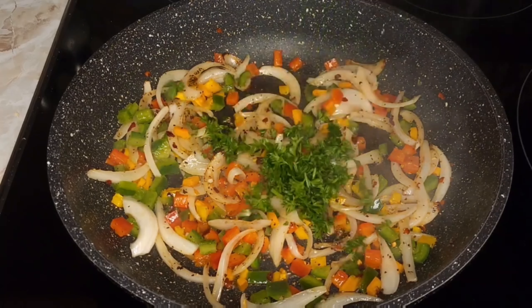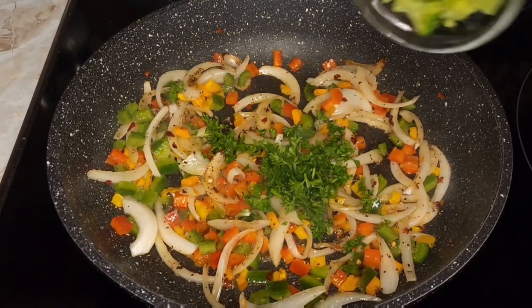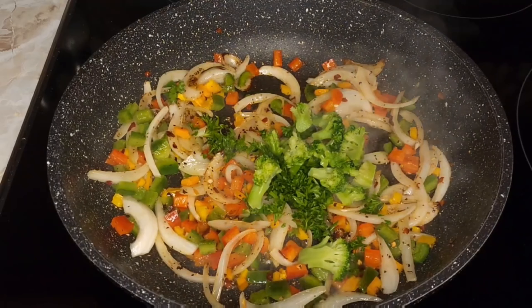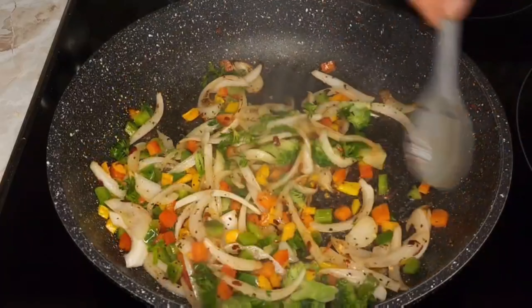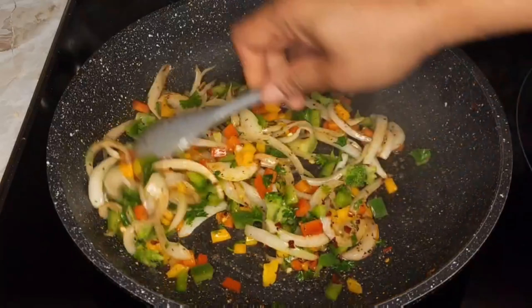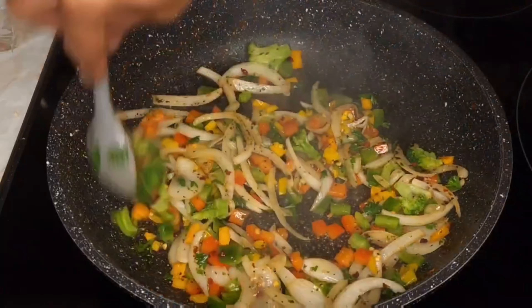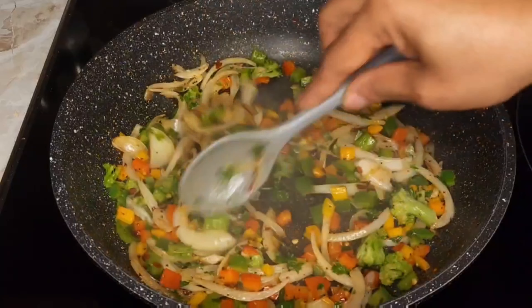I don't want to fry the rice up — I mean, you can do that too, you can add the rice in here and fry everything up together, I just choose to do it differently today. I also have a little bit of broccoli in there. Give that a good stir, make sure everything is well seasoned, and continue to fry this.